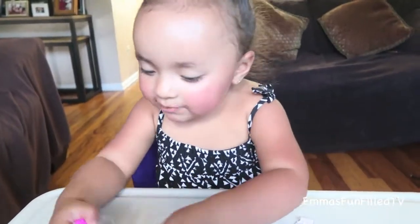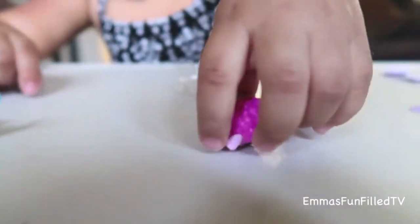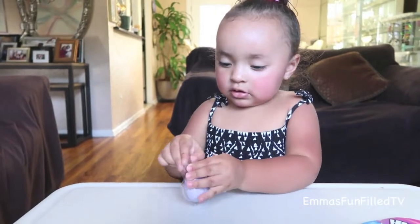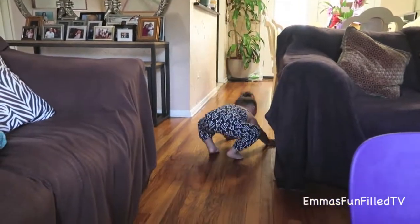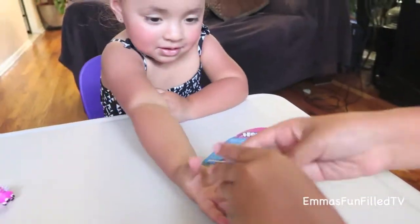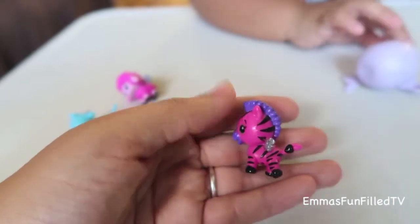It's a sheep! The sheep! It doesn't stand up. That one's alive — oh man! How cute is this little zebra? So cute.